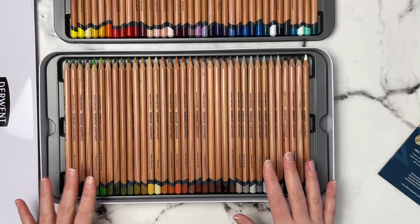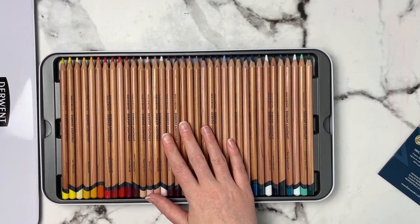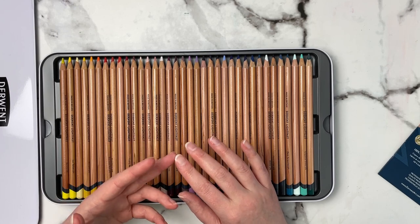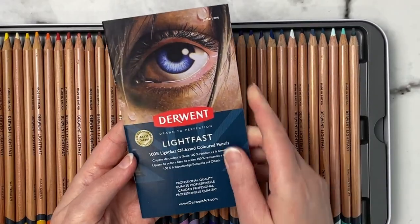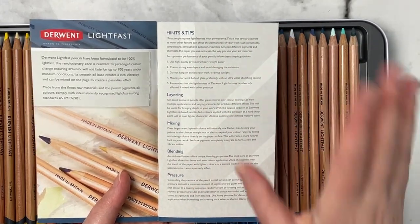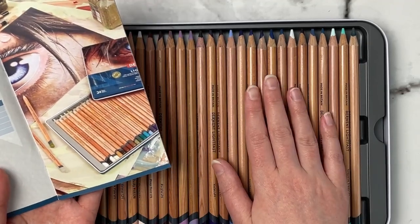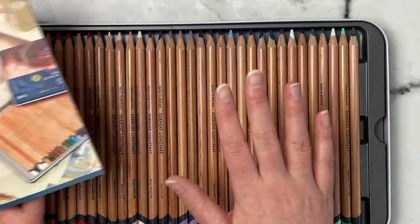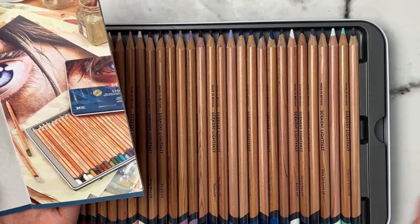The set has a top layer of pencils and a second layer underneath — a really nice color range. Derwent has come up with 100 colors total, so I can buy the rest open stock if I like these. My other main pencil sets are Prismacolor, Polychromos, and Caran d'Ache Luminance. They come with a booklet covering hints, tips, layering, mixing, blending, and pressure. All pencils in the Derwent Lightfast range are 100% lightfast — unlike Polychromos, which has one or two less lightfast colors.